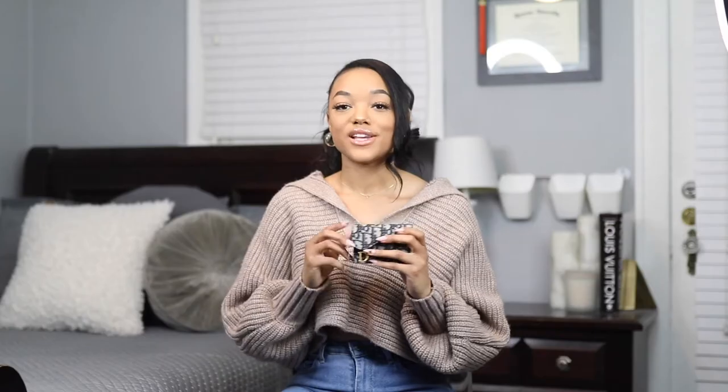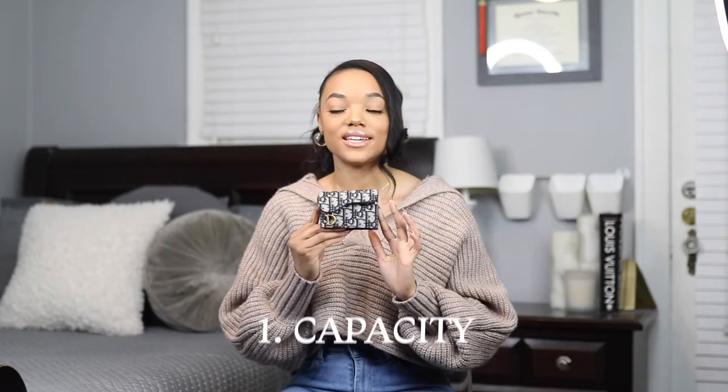Though it holds a lot, this card holder is pretty small. Here it is next to my Louis Vuitton Victorine wallet — they're pretty similar, though the Victorine also holds bills and coins. The Victorine is a little longer but they're the same width from the side and top. The first pro is that it can fit way more than the average card holder. Most card holders I've seen only have two slots, whereas this one has three slots inside plus a lot more space for cards in general.